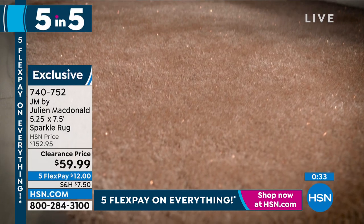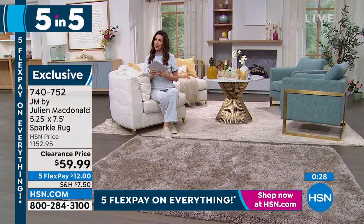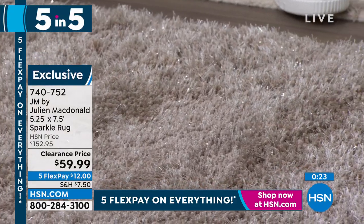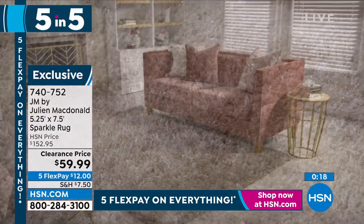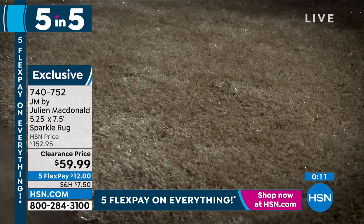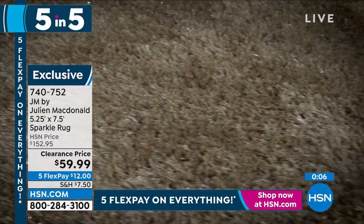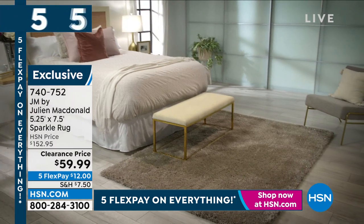We have two colors: Blush — a taupey blush tone — and Silver, which is a grayish gray-beige. Beautiful wherever you want to put it — an entryway, a little nook, or just to mix things up. You cannot get any five-by-seven rug for $59.99, let alone one this special. Julian McDonald makes couture clothing for red carpet celebrities — he put that accessible glam right here, only at HSN.